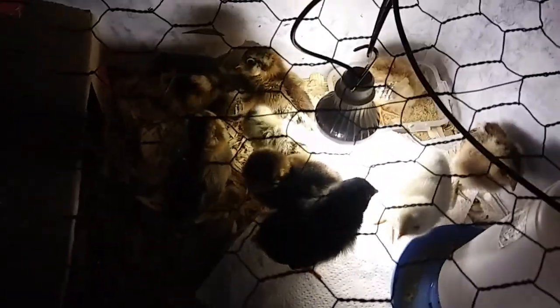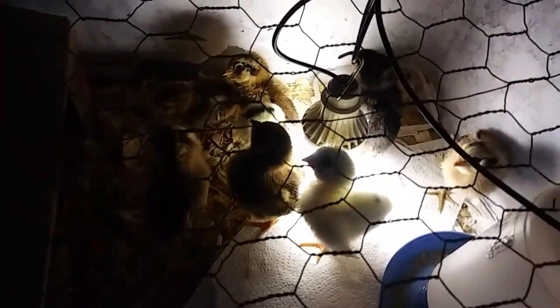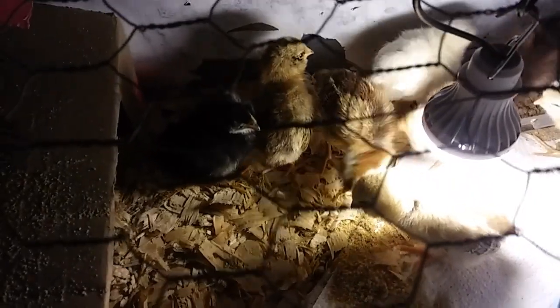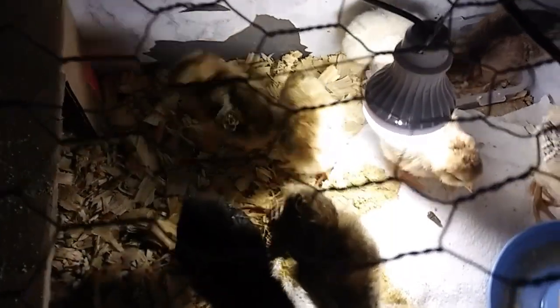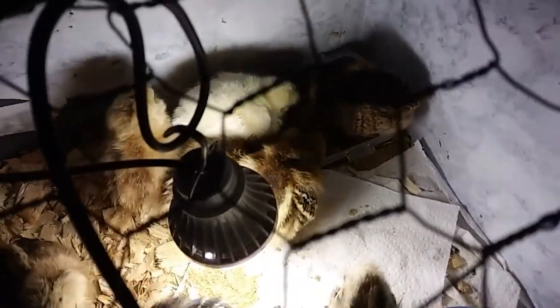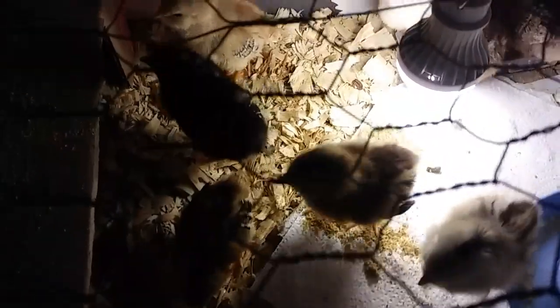They're doing good — I've got to change their water and give them some more food. Gosh, I cannot wait to see these chickens grow up because they are adorable now. Fermenting the chicken feed has been working out great — I mix a little of the fermented feed together with the pellets and they really love it.